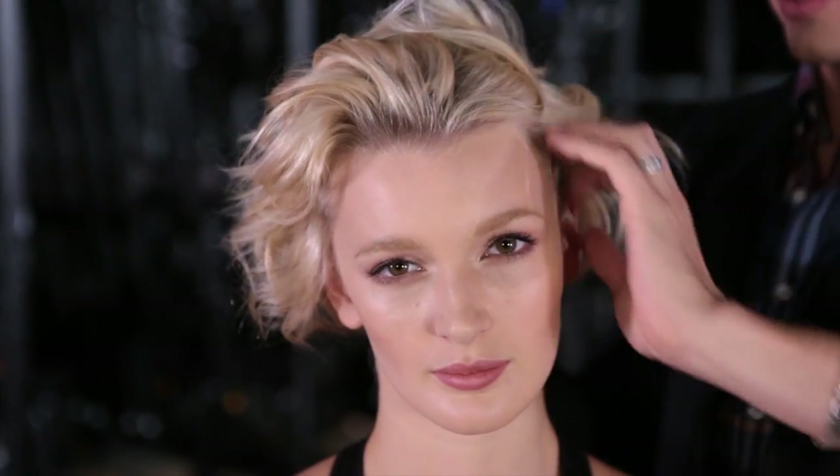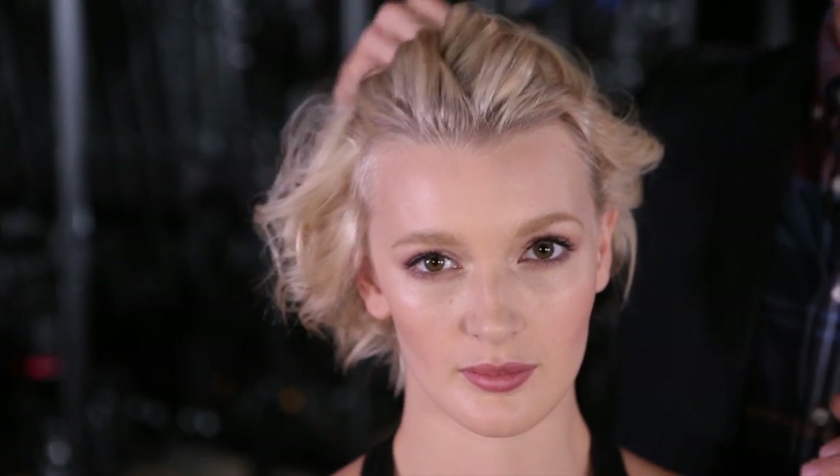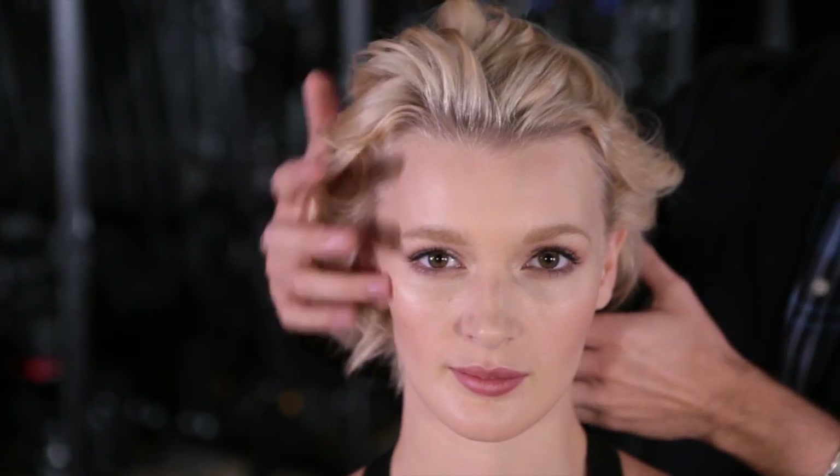We're going to start this look by just pushing the hair back with our fingers. I'm going to rake it through, just really soft. Just getting it off the face already is going to dress it up drastically.